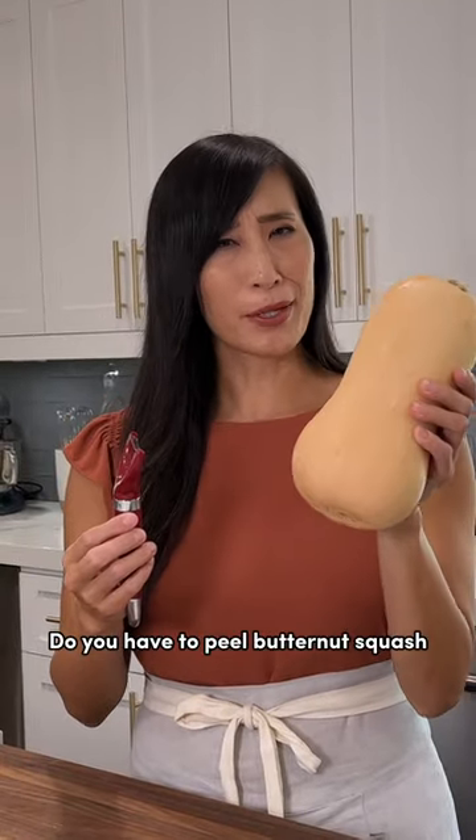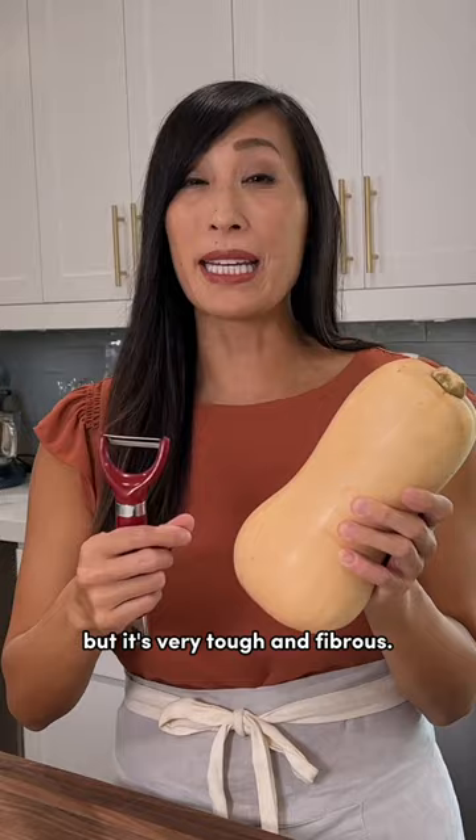Do you have to peel butternut squash before you cook it? Actually, no. The skin is edible, but it's very tough and fibrous, so the texture might be super chewy after cooking.